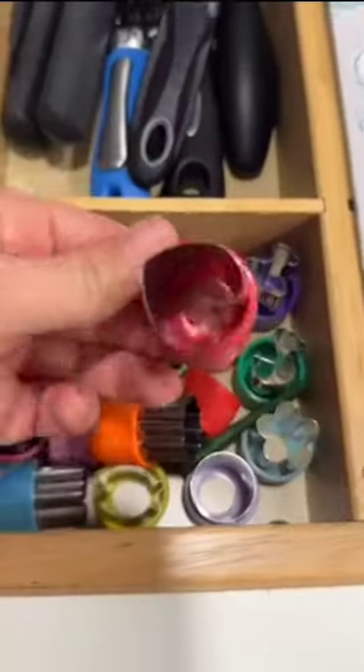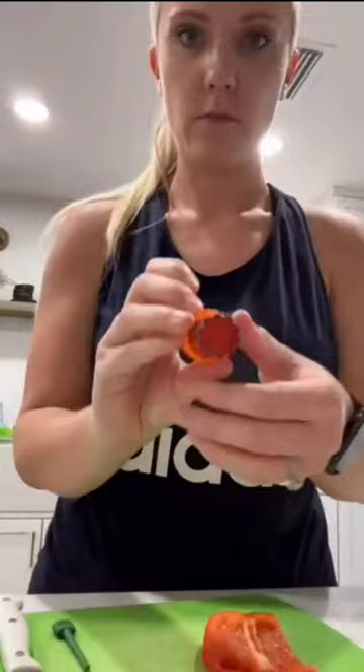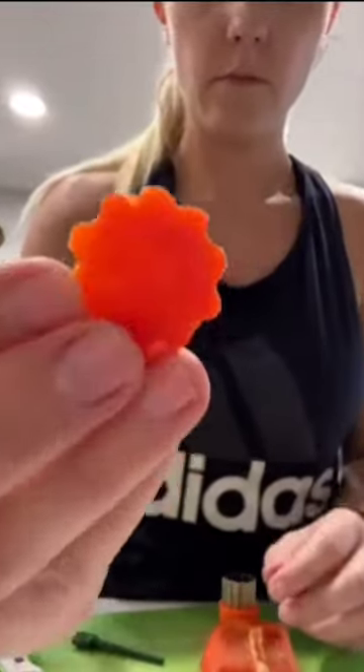Last are these small food cutters. If you have a picky eater, they are a must. I use them on raw fruits and vegetables, pancakes, cheeses, small cookies, and more. We are loving these items.